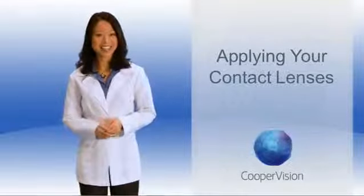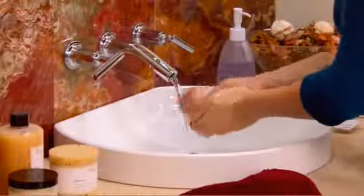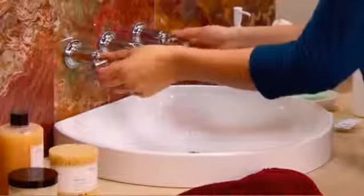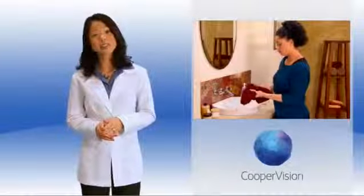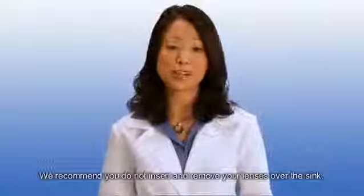Let's get started. First, always begin by washing your hands thoroughly with mild soap before any interaction with your contact lenses. Rinse and dry your hands completely with a lint-free towel. Moisture from your finger could cause a soft lens to flatten, and if your hands are wet, a contact lens could stick to your finger. If you're near a sink, close the drain or insert a drain plug to avoid any mishaps.